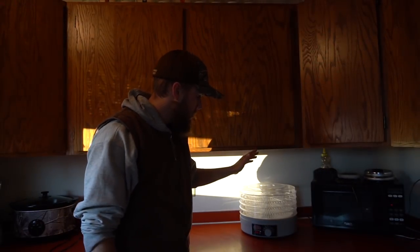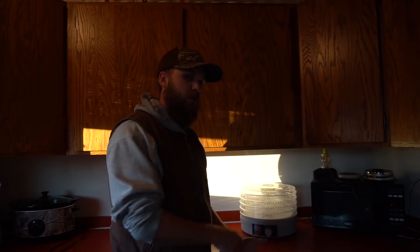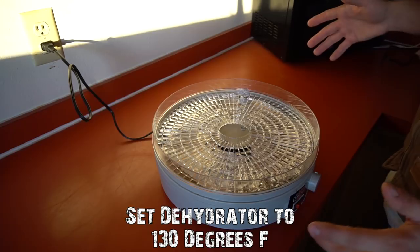It has been 24 hours since I put the jerky in the fridge. Now we're going to put it on the dehydrator - I'm going to do it in two different batches. I'm also kind of curious to try a 24-hour marinade versus a 48-hour marinade and do a little taste test at the end. It takes about 10 to 12 hours on the dehydrator depending how thick you cut your jerky. Thicker takes longer, and if you want it crunchier leave it on longer. I like mine a little chewy, so about 12 hours maximum. Setting it to 130 degrees.